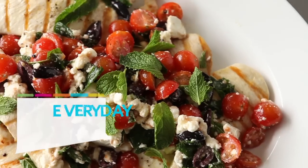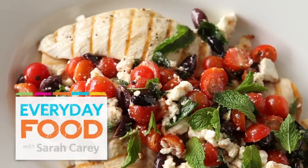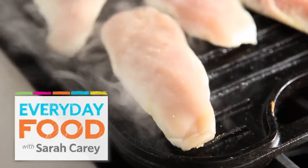Today I'm making a no-cook sauce that's really kind of a salad. It's a tomato, olive, and feta cheese salad for grilled chicken cutlets. Can you call it a sauce? Sort of.